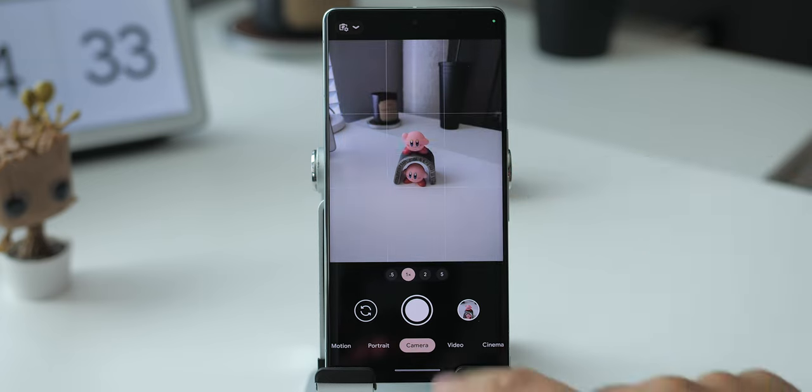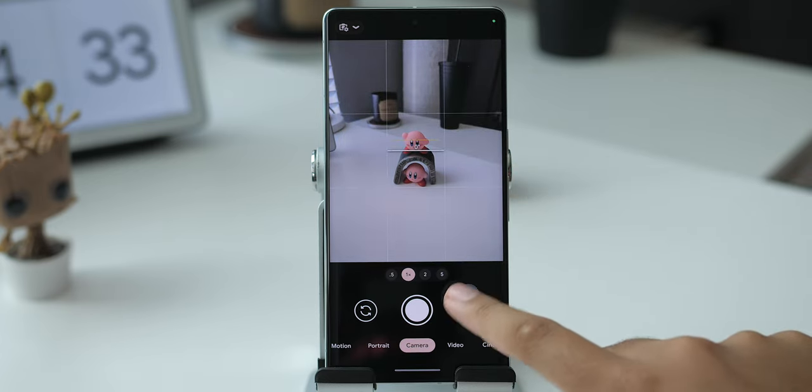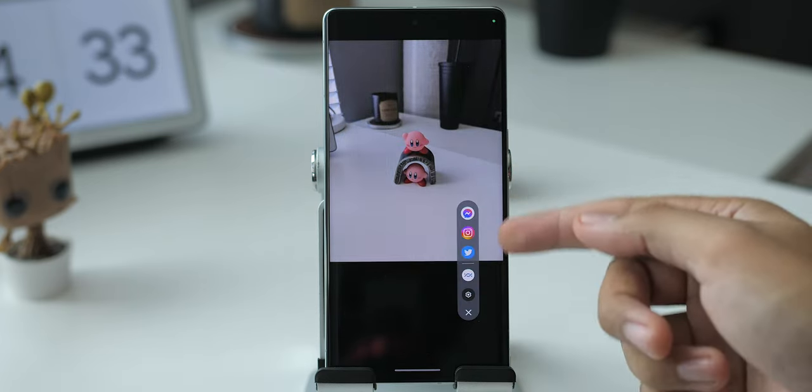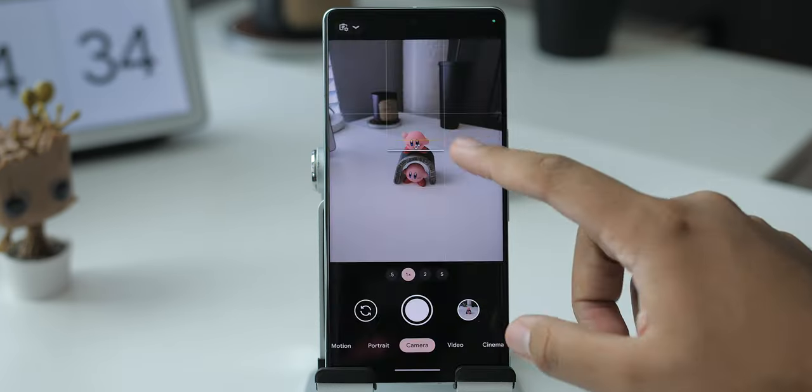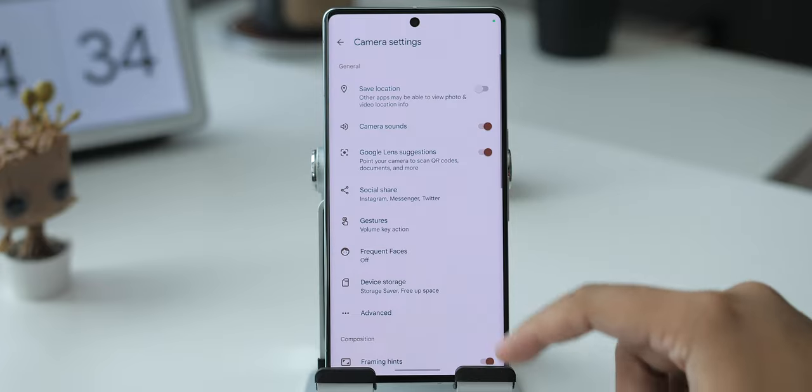Right after you take a picture, a little menu will pop up on the bottom right. This allows you to share the shot directly to three social media apps, and you can choose what apps will show up, which is nice. You can also access this menu in the settings under social share.